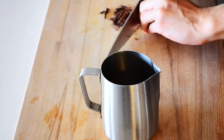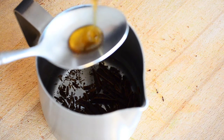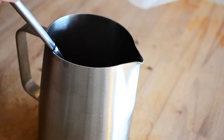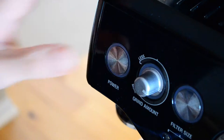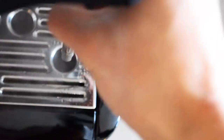Now if you have access to a steam wand: add chocolate, maple syrup, and milk, then power it on and use the steam wand.